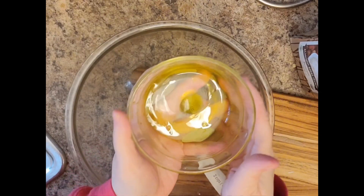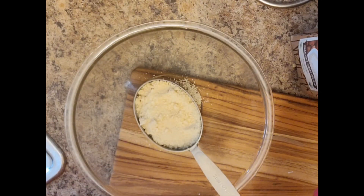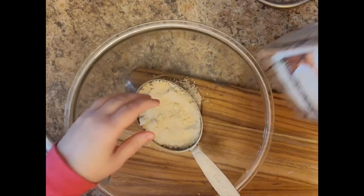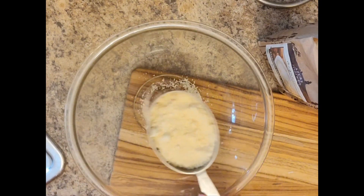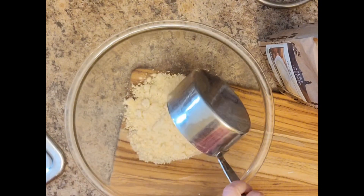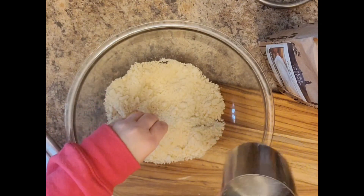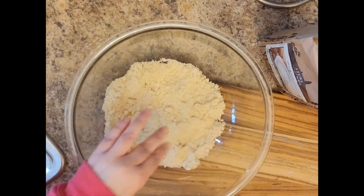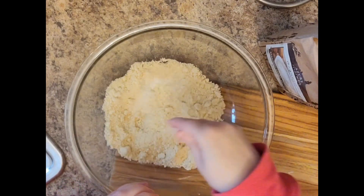Here I've got two tablespoons of light olive oil — you can use whatever olive oil — and three tablespoons of water. Just mix that together in a little bowl. And into the big bowl we're going to put two cups of almond flour. I got mine from Azure Standard, which is very tasty and organic, but Costco has a good deal on almond flour, and Aldi as well. You just want it to be fairly not super fine, but not super chunky either.